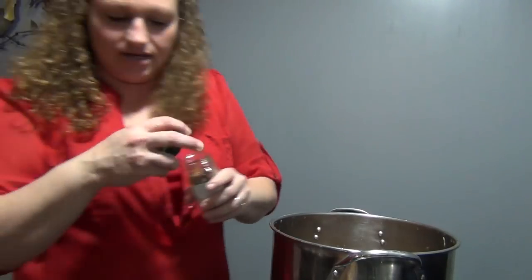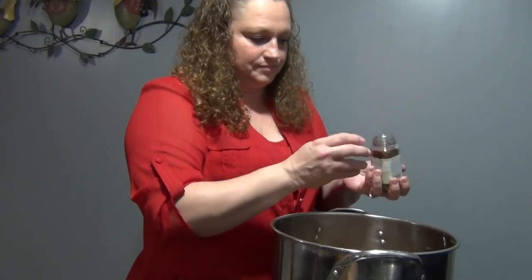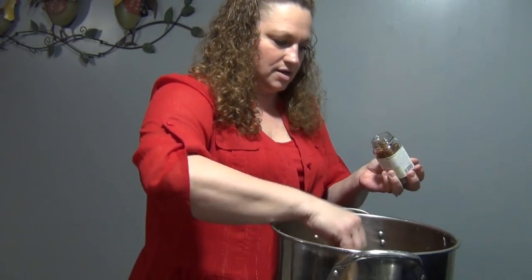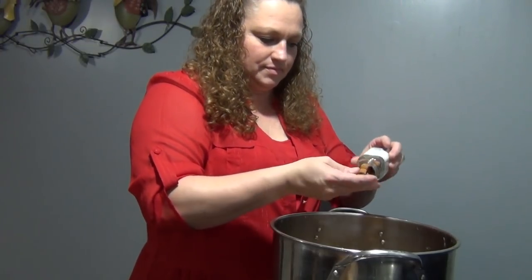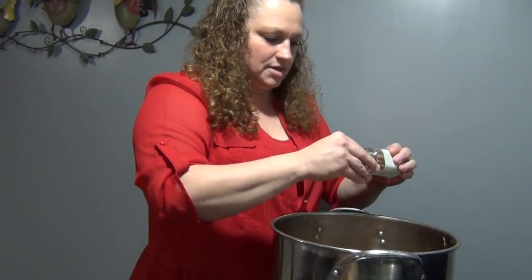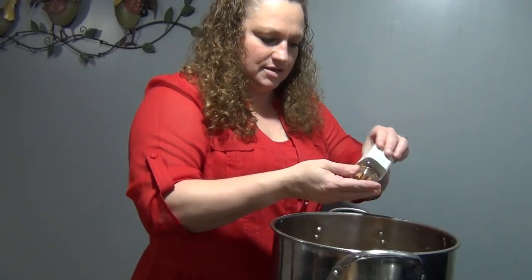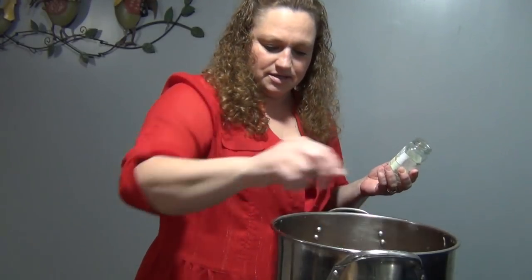And then you're going to add your eight sticks of cinnamon. One, two, three, four, five, six — I had just enough in this jar of cinnamon sticks.